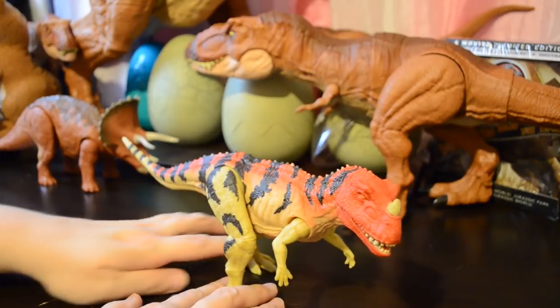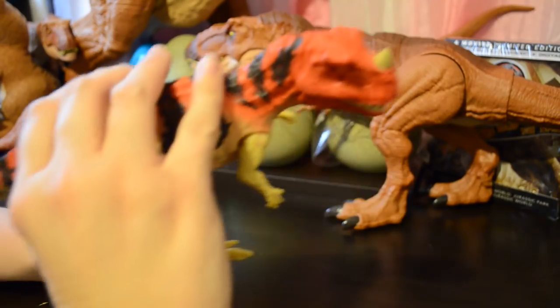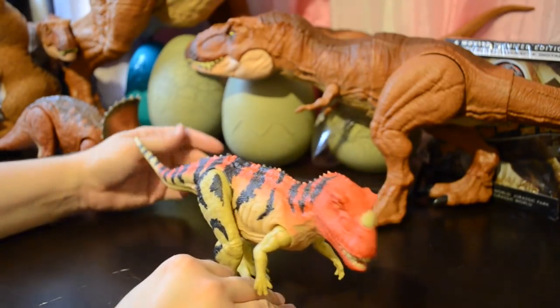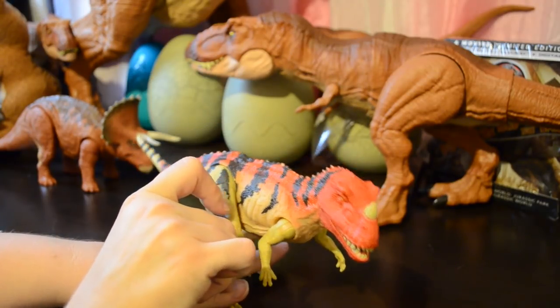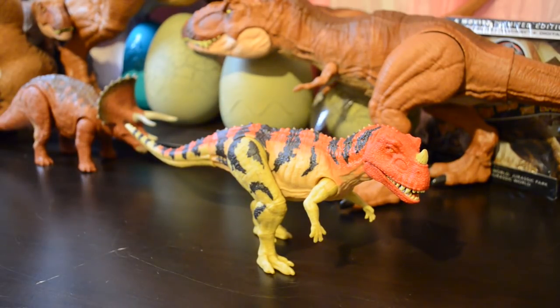Come on Ceratosaurus, don't make a liar out of me. She's done it — Ceratosaurus will stand on its own. I did have to fiddle with it some, but there you go — not going anywhere, not going to fall over and ruin my entire display. Thank you Mattel, two thumbs up, excellent job.